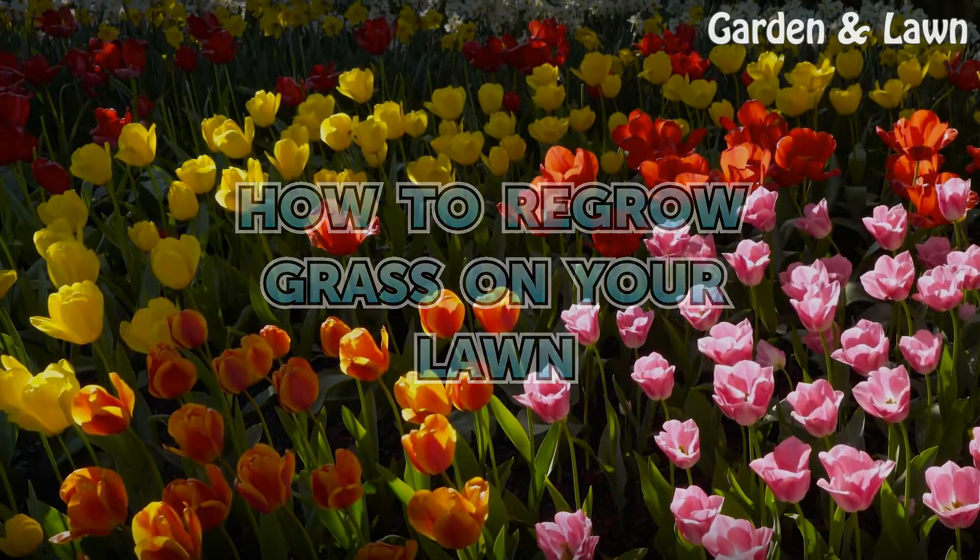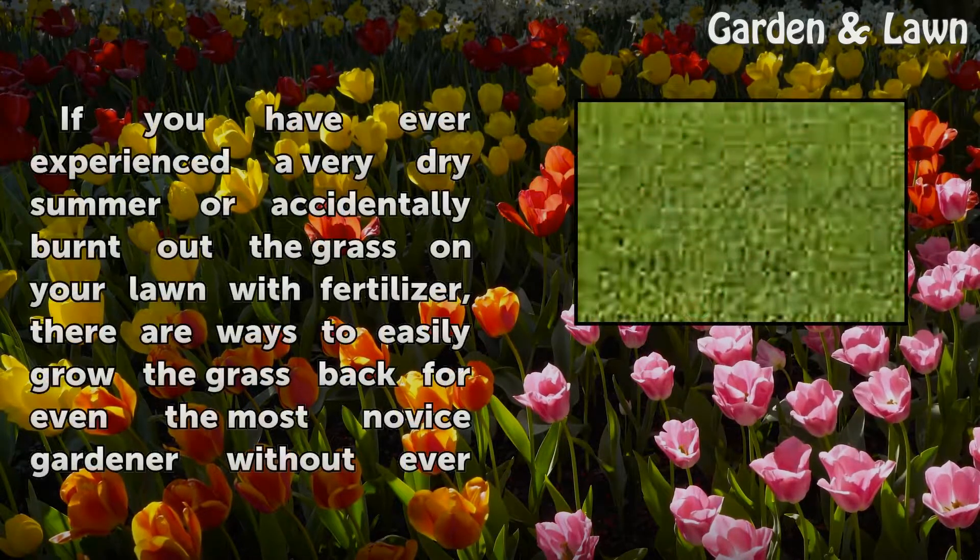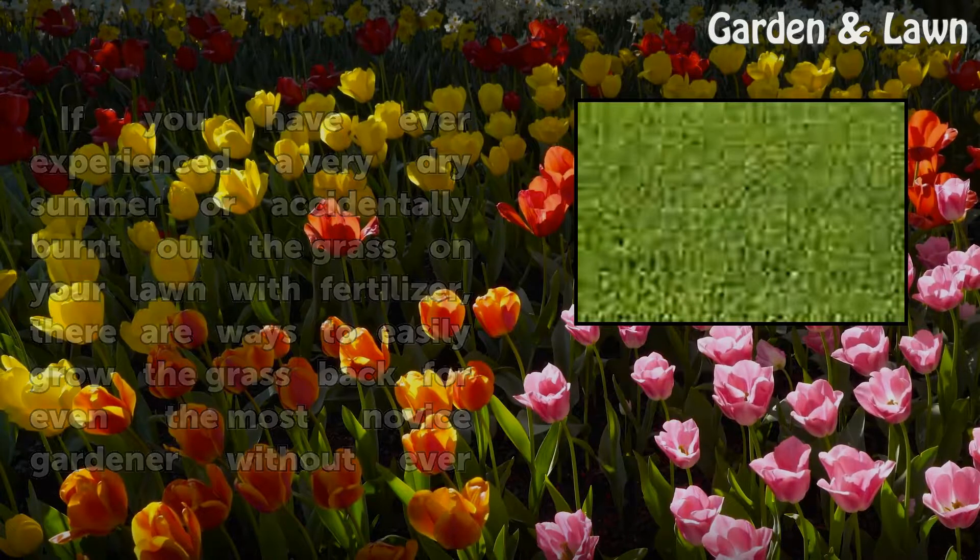How to regrow grass on your lawn. If you have ever experienced a very dry summer or accidentally burned out the grass on your lawn with fertilizer, there are ways to easily grow the grass back, even for the most novice gardener, without ever noticing a difference.